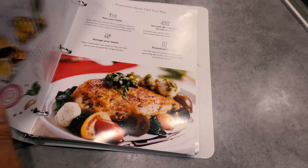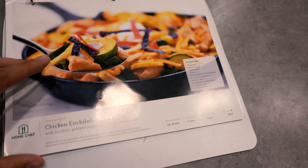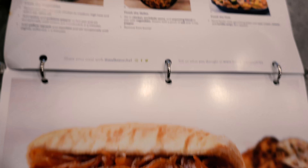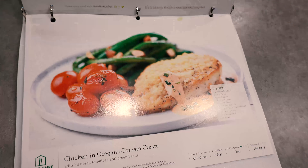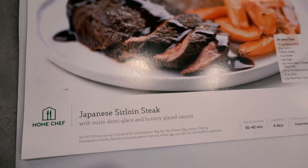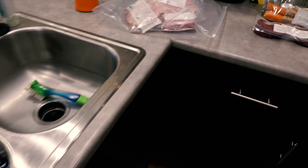One of the coolest things that Home Chef has done is that on your first delivery they send you a binder, and in this binder you get to keep all of the recipes that you accumulate over time. Each recipe sheet gives you the instructions on how to cook every single meal, as well as nutritional information such as calories, macros, sodium, and allergy information. There's a wide variety of recipes to pick from, but today we're making a Japanese sirloin steak.